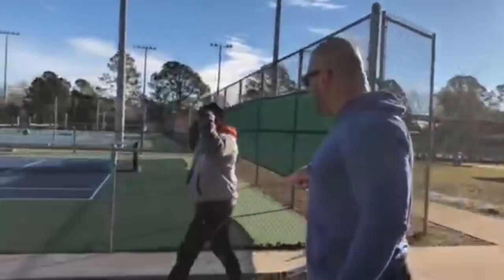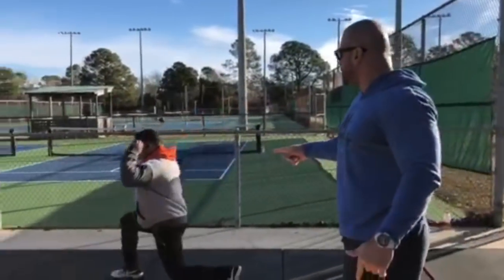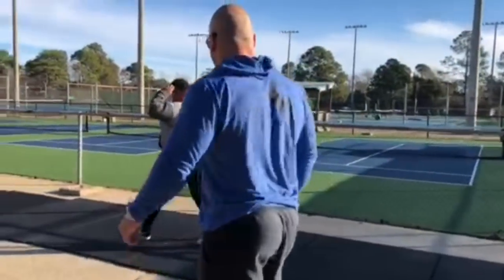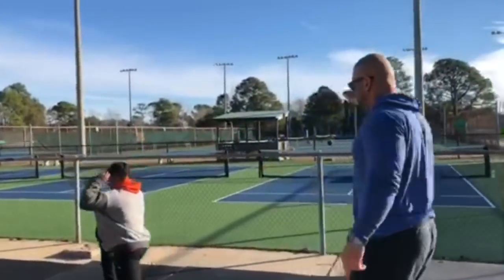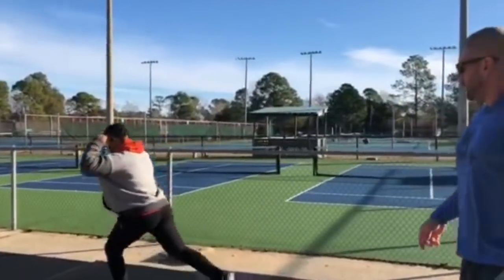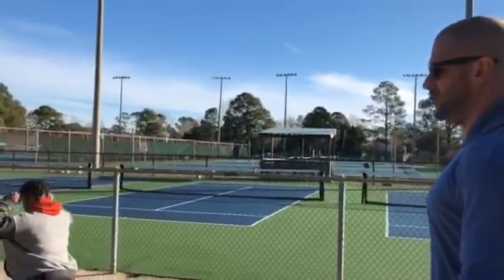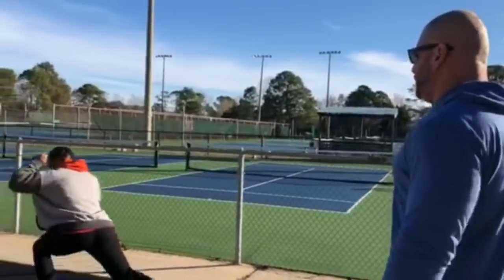He's going to start with 20 body weight walking lunges — good form, good upright posture. Good Pablo.